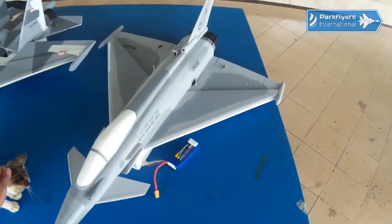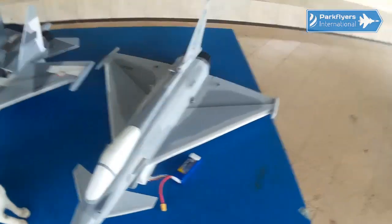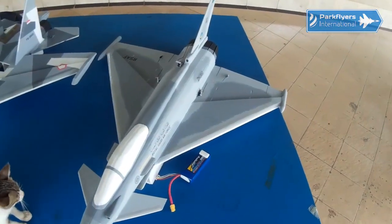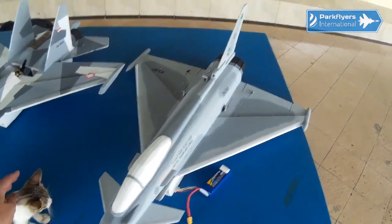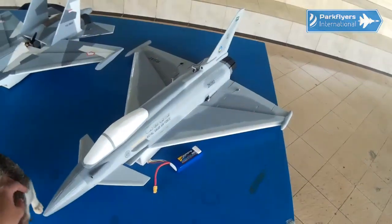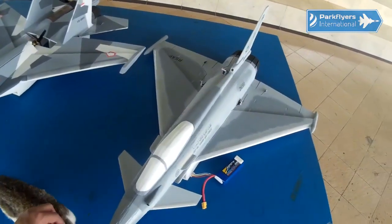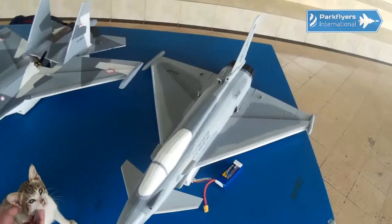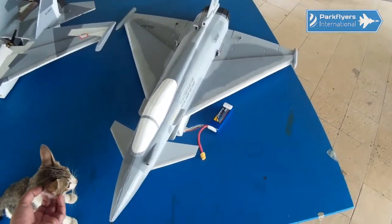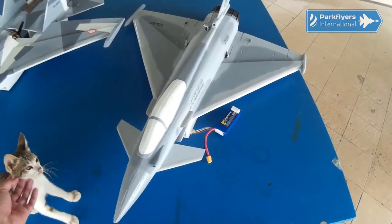He has flown his with 64mm EDF and successfully made some mods. I will try to fly it as stock — no mods yet. I mentioned to some of my friends that I will apply some mods, but not at the moment, not at the maiden flight. I just want to see how it flies for the first time.